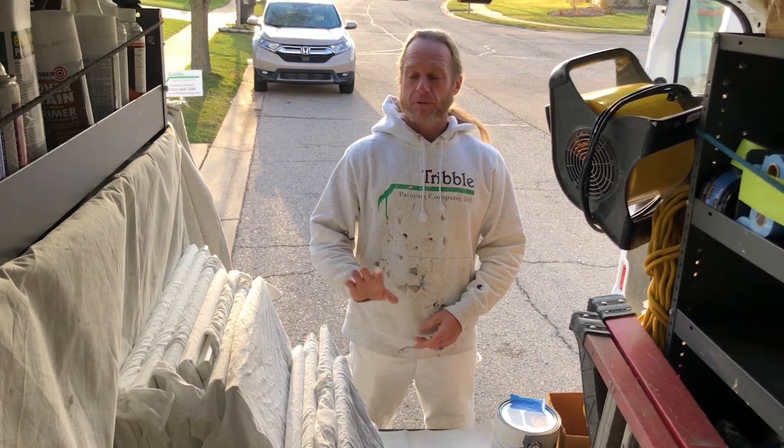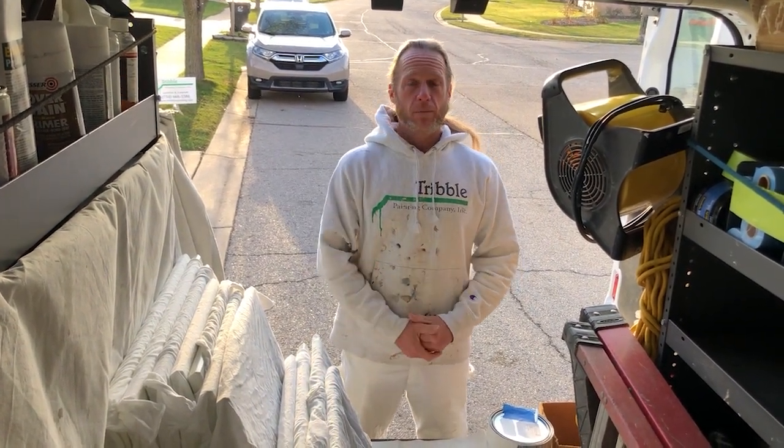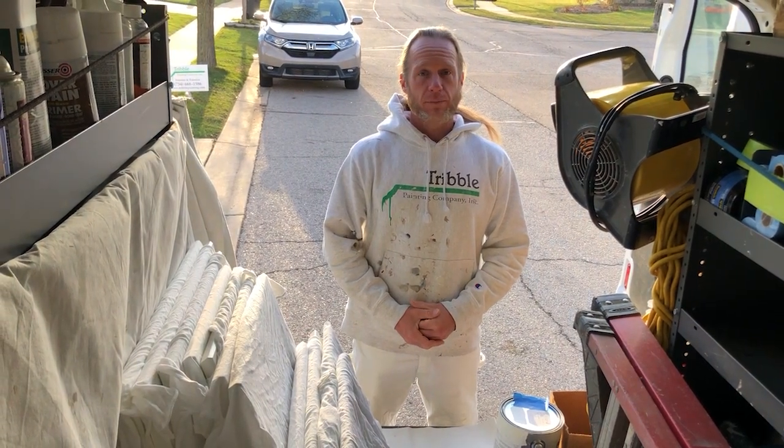Now that your cabinets have been fully cured in our shop, we've loaded them back in the van. We are back at your home and ready to install them and get your kitchen back in working order.